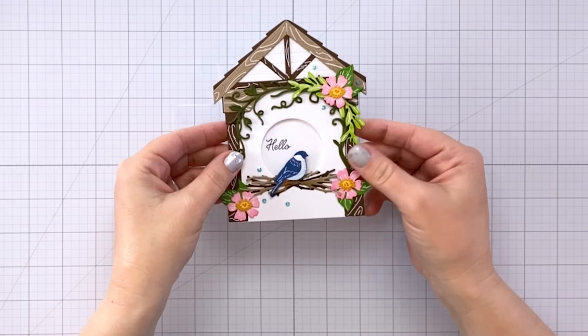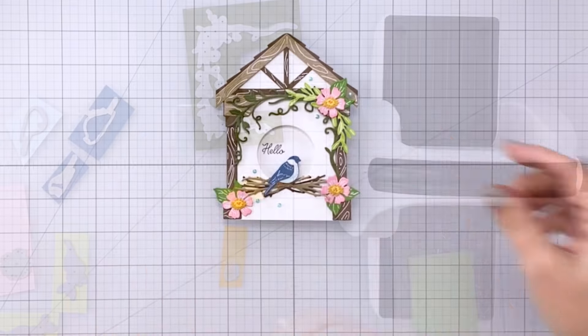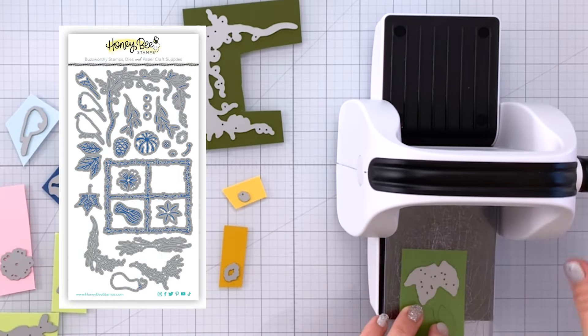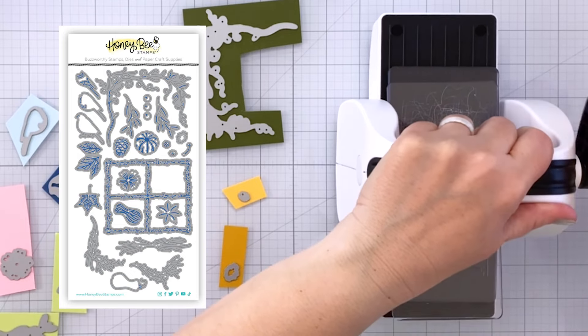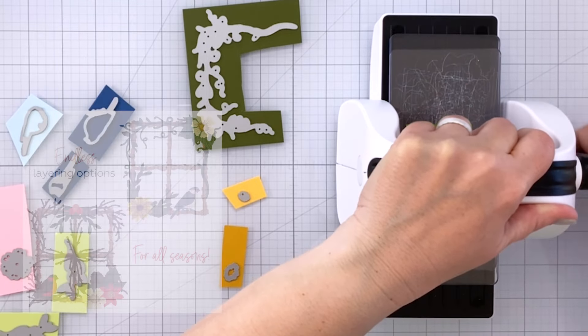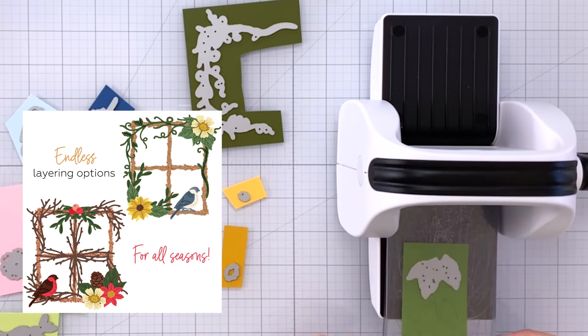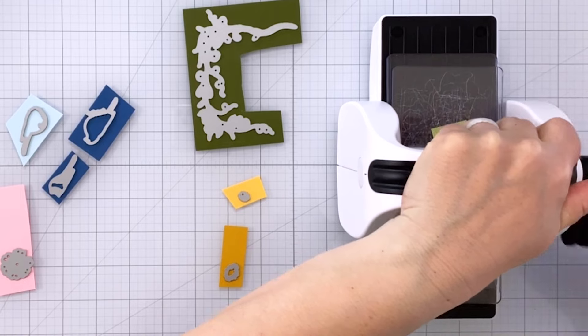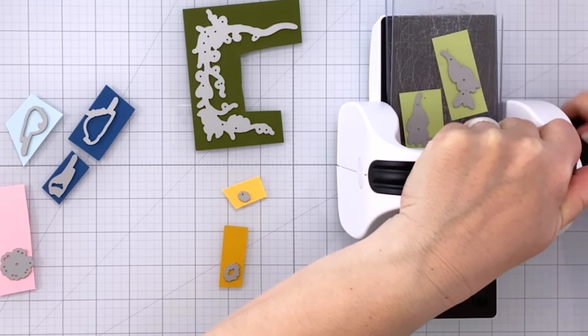I'm going to start out with the Lovely Layers Seasonal Frames. This is a really fun die set because you can do all kinds of different things with it. You've got a window and lots of different seasonal items, so you can make that window scene for all the different seasons. It's very versatile.